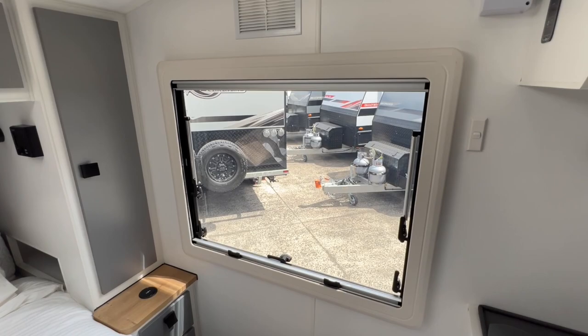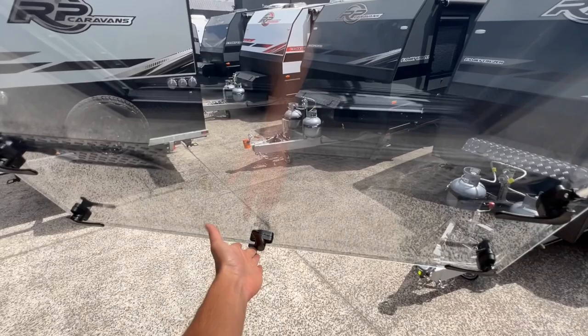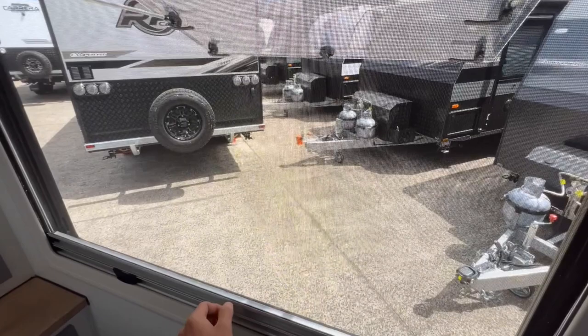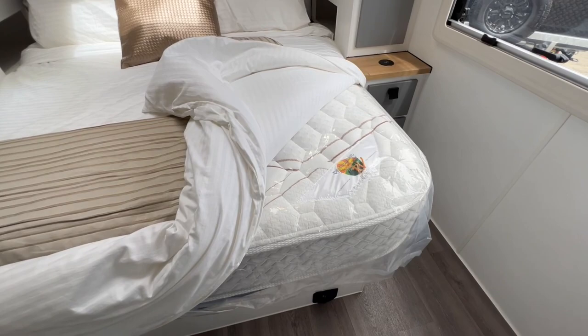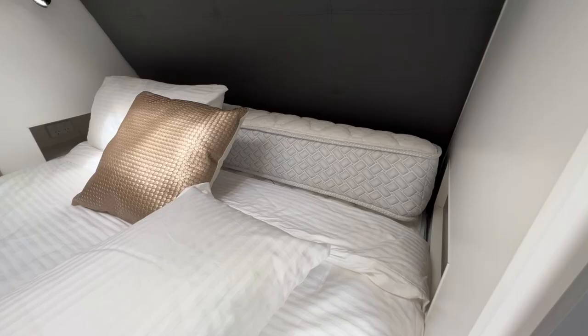All of the Dometic windows have a three-click setting — you unlatch the window, push it open, and it clicks through three positions. You can then elect to pull your fly screen down or pull your blind up. All island bed mattresses are Australian made, with a pillow top built into both sides of the mattress so you can rotate it in the future.